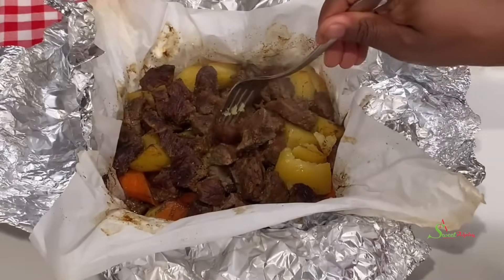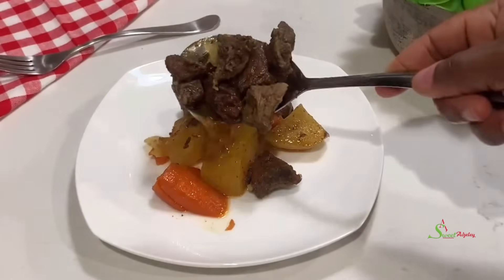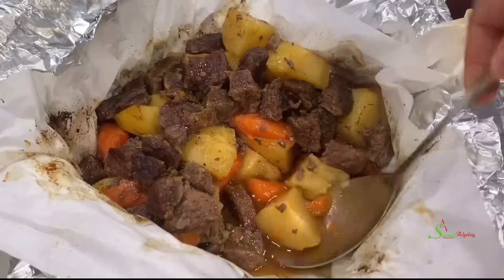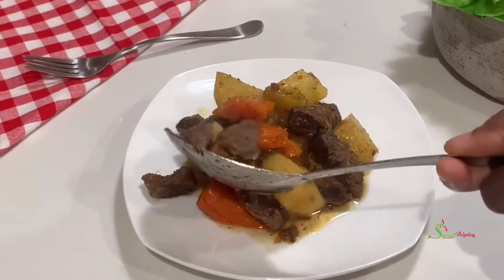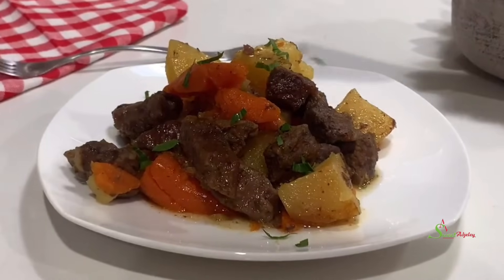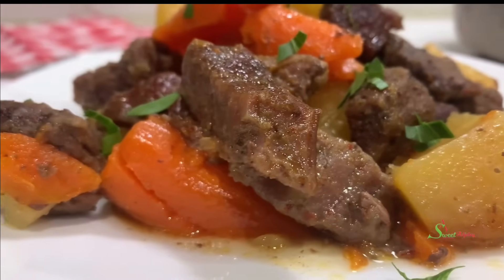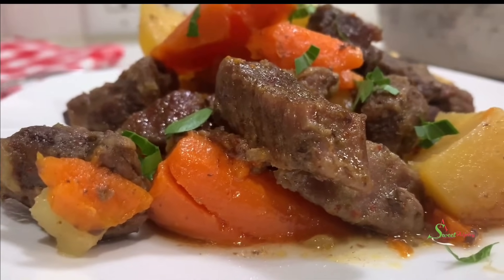The smell that comes out of this once you open it will get all the kids running down for dinner. Now all that is left is for us to serve and enjoy. All are invited to enjoy this deliciously easy dinner with me. If you've enjoyed this, I do want to thank you so very much. Why not let me know where you're watching from and I'll give you a special shoutout in our next recipe.